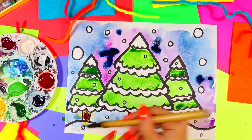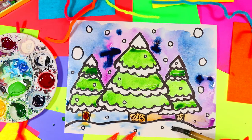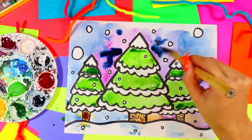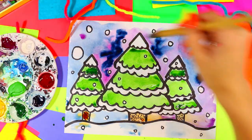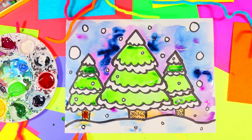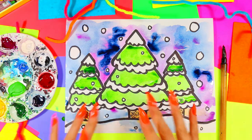Add a little bit of blue on the snow for the shadow from the trees. Move the paint around a little bit more, and once you're done, your lovely winter landscape is complete.